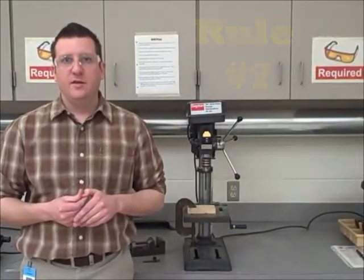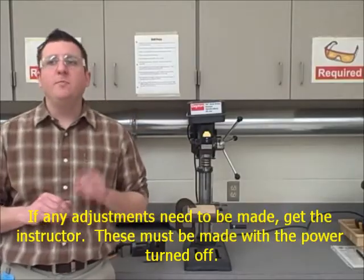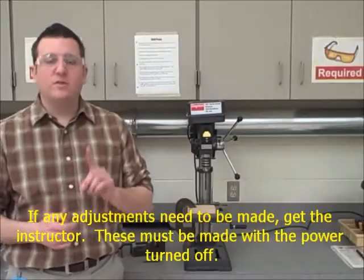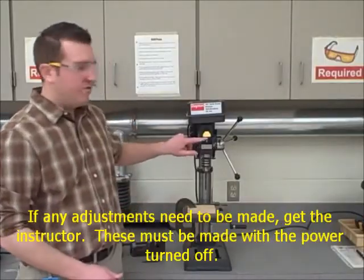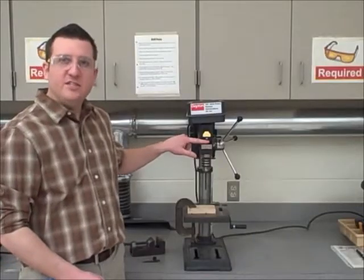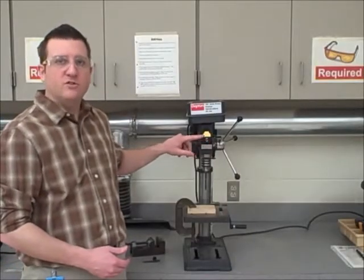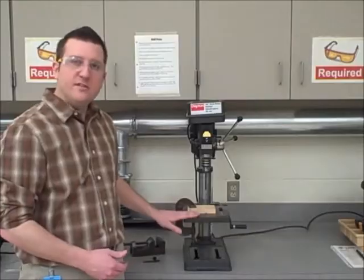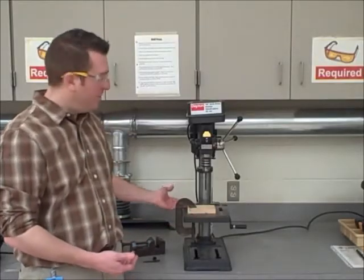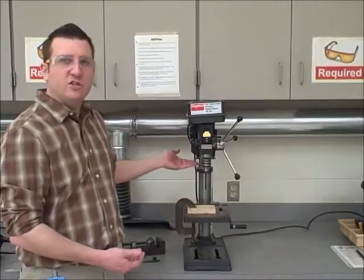Rule number seven: if any adjustments need to be made, get the instructor. These must be made with the power turned off. Remember, the power switch is located at the top. If adjustments need to be made, make sure the power is turned off. With this particular machine, adjustments are typically made with the height and location of the table.